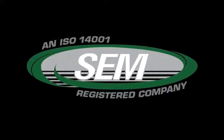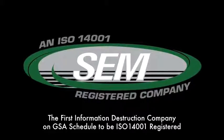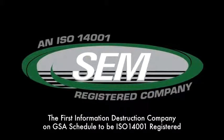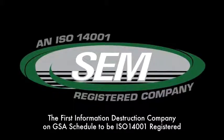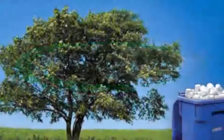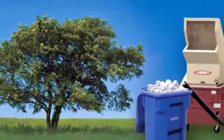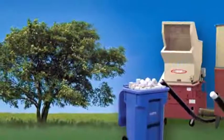In a world where much attention is paid towards environmental protection and stewardship, SEM is proud to be the first information destruction company on GSA schedule to achieve ISO 14001 registration. Our commitment to the environment extends beyond what we do in our facility and into the products we sell.